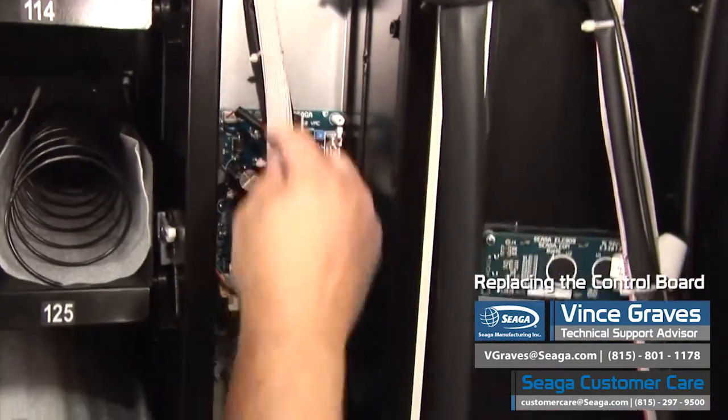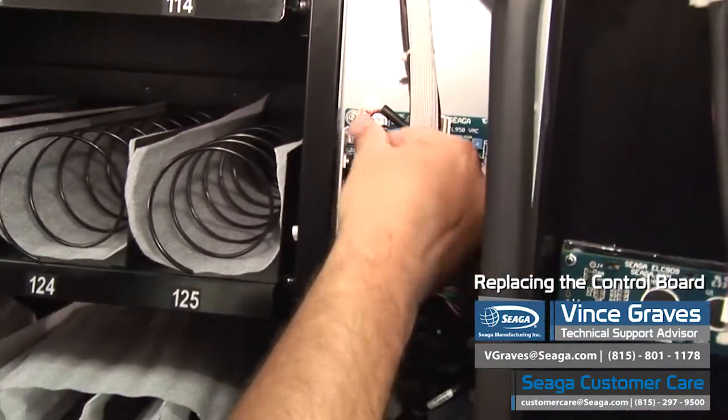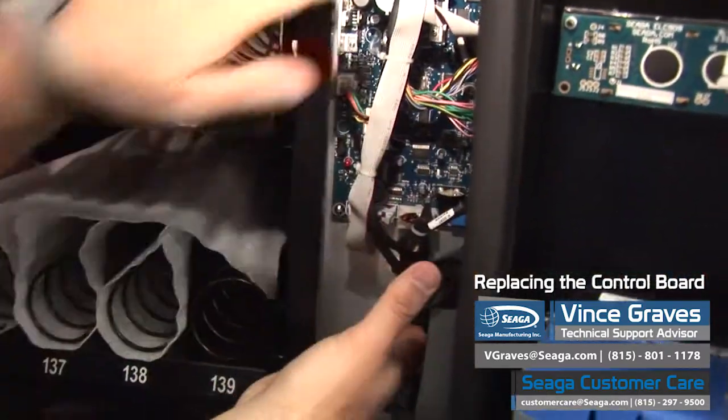We'll unplug some harnesses — the power. Unplug your harnesses, then you can remove your board.